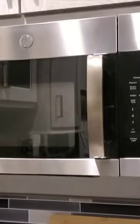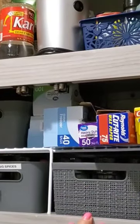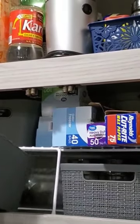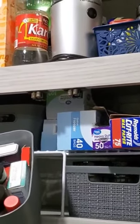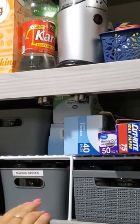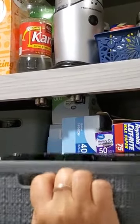Above my stove is nothing but spices, so I bought bins. I picked up these gray plastic bins at Walmart and used some wire shelves I already had to utilize all that vertical space. I have to slightly lift the wire shelf to get the spices in the bins, but it's not a big deal to me.